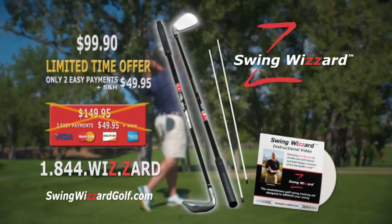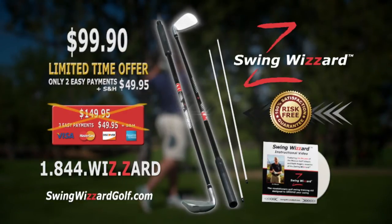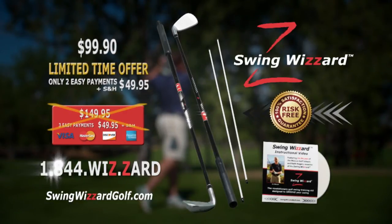I just want to help people get better at this game. Come visit us at swingwizardgolf.com or call 844-WIZZARD. I'm so confident you're going to love this product that I'll offer you a money-back guarantee. Try the product out — if you don't like it, send it back and I'll give you your money back, no questions asked. I'm confident you're going to love what this product does for your game.